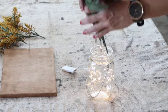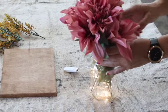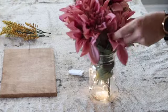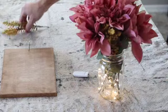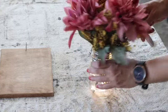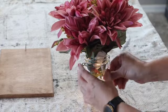After the twinkle lights are in the mason jar, I added the flowers and arranged them so that most of the decorative flowers are right up front. The switch for the twinkle lights fit perfect in the back, and I ended up wrapping the cord around it so it didn't dangle out of the side.